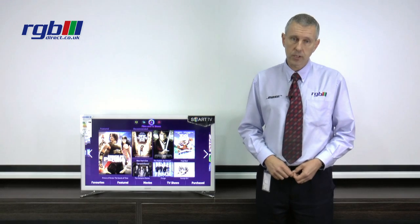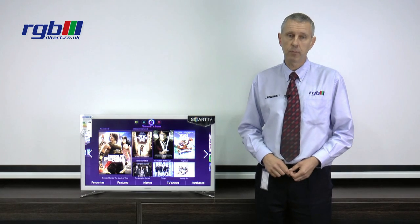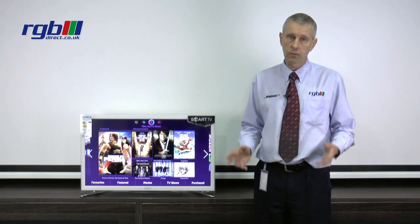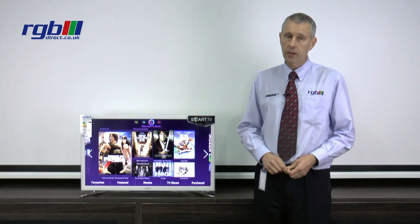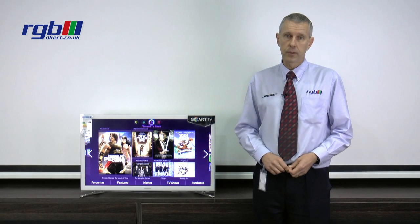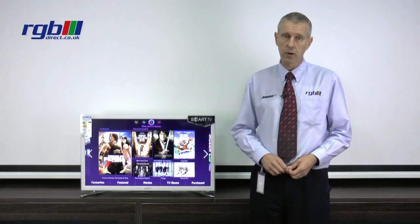It is a smart television so it has built-in Wi-Fi and it has various apps like ITV Player, YouTube, BBC iPlayer, LoveFilm and all of the other usual apps you associate with the Samsung television. It also has full web browsing as well so you can download the app to your smartphone or tablet and control the TV from there if you wish.